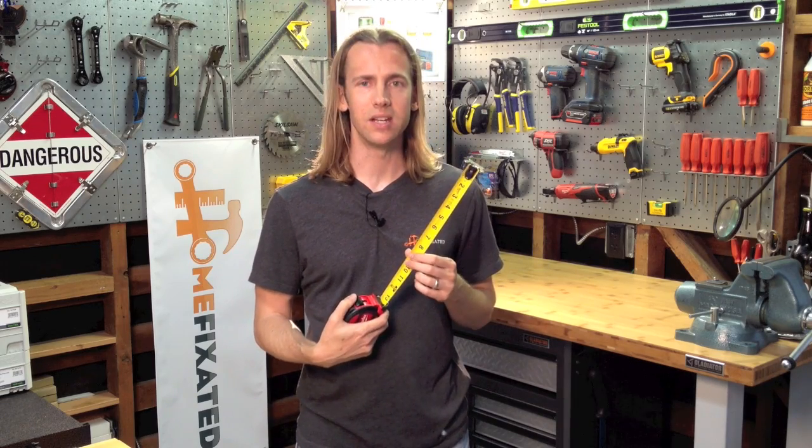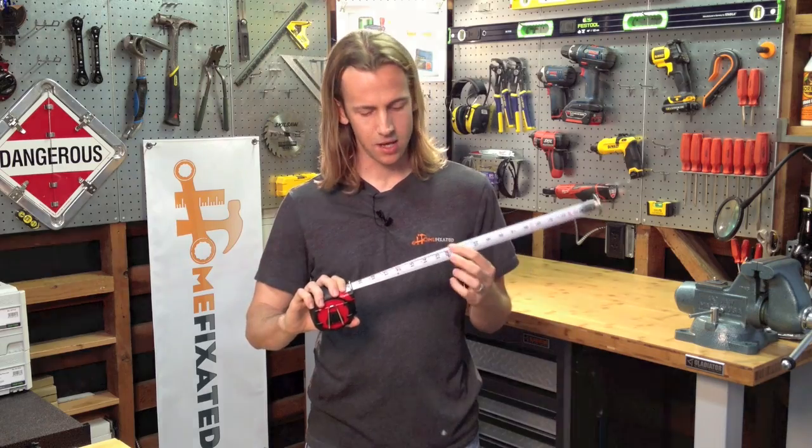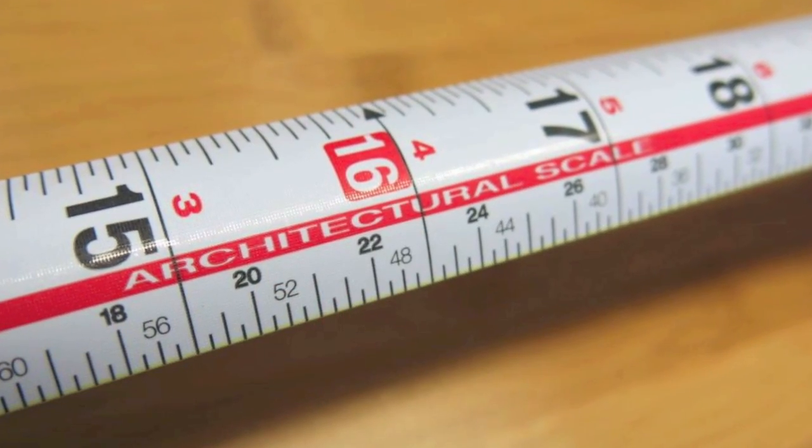It has nice high visibility numbers on both sides, a scale on the back for using it with plans, and a really beefy hook on it. The hook can be a plus or minus depending on your view — on the plus side, it hooks onto everything.